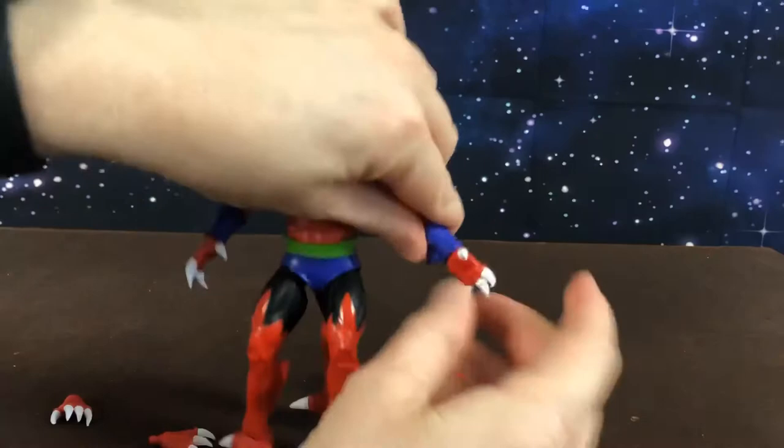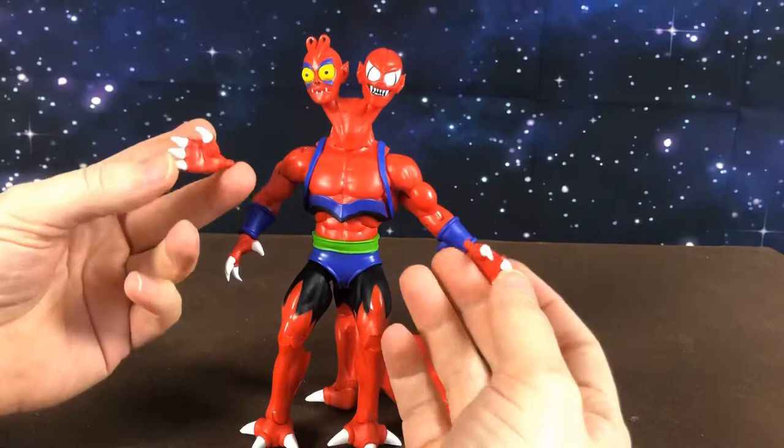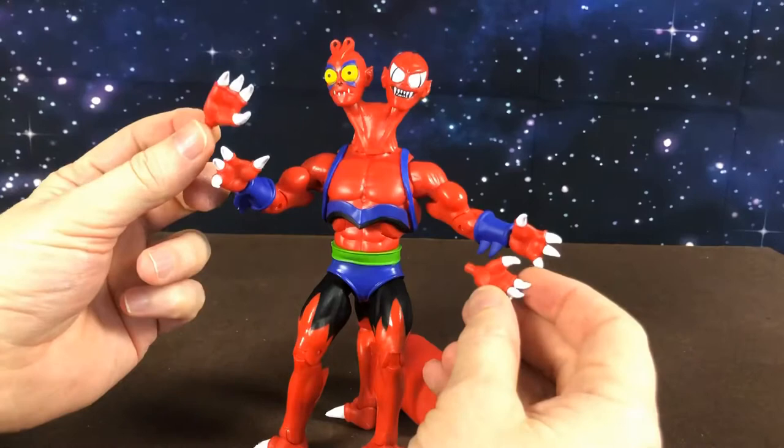His hands — he comes with a spare set, but they're just kind of slightly less open hands. They don't make a lot of sense to me right now. Maybe when I start posing him and photographing him they'll make more sense, but it's just sort of really open hands versus not so open hands. It would have been better if we got a gripping hand, I would think.